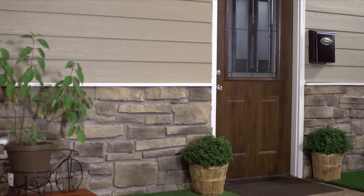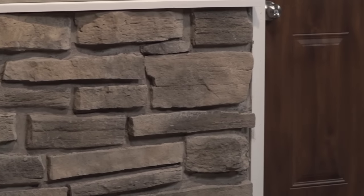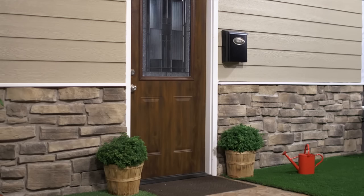Adding a stone veneer siding to a wood sheathed exterior wall is a great way to add an elegant look to your home. This project can be done inside or outside of your house, but this video will focus on the step-by-step process of putting a stone veneer wall on your home's exterior.